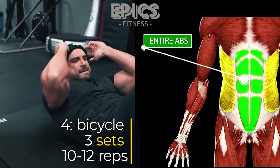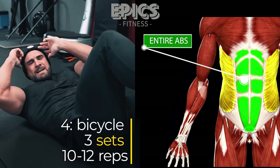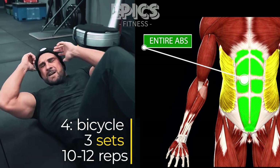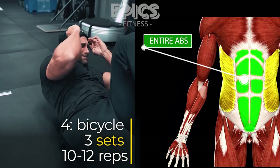Straighten your right leg while rotating your upper body, bringing your left elbow towards your right knee. Repeat the motion, alternating sides in a bicycle-like movement. Ensure you engage your core throughout the exercise. Perform 3 sets of 10 to 12 reps, focusing on the quality of each repetition.